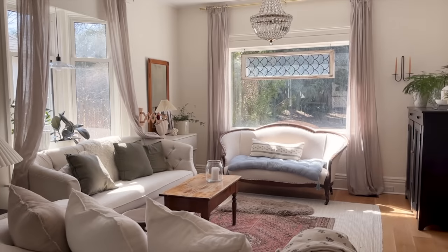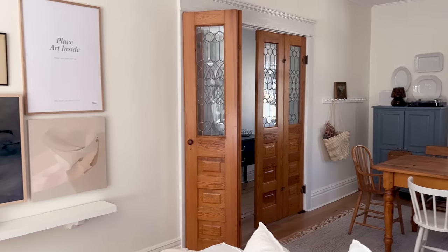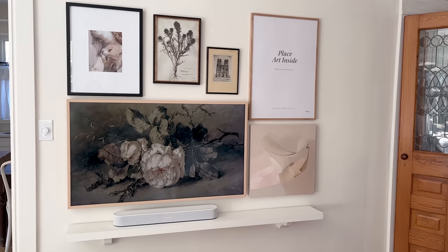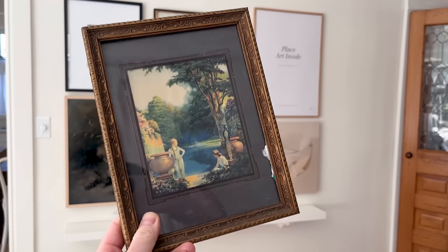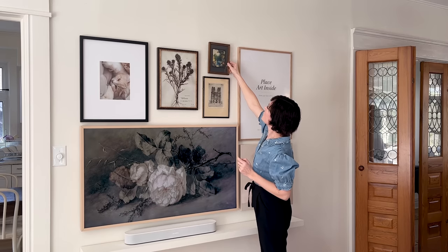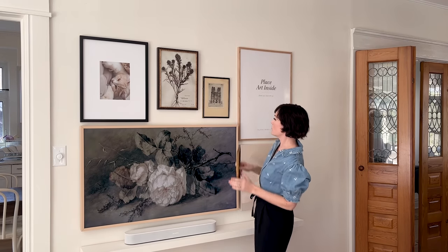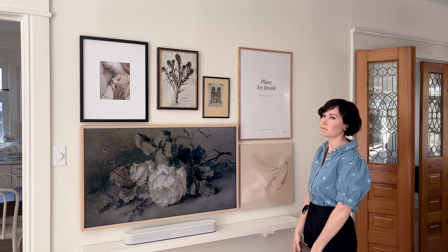Hey friends, welcome to my living room! I've been working on this gallery wall for months and it is almost complete. I have this cute little vintage frame that's going to finish everything, and all I need to do is make a cute little vintage-inspired floral painting to go in it.